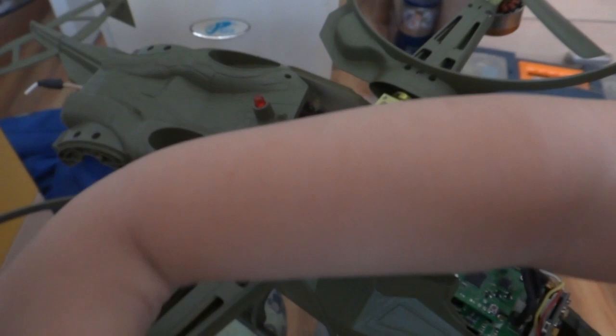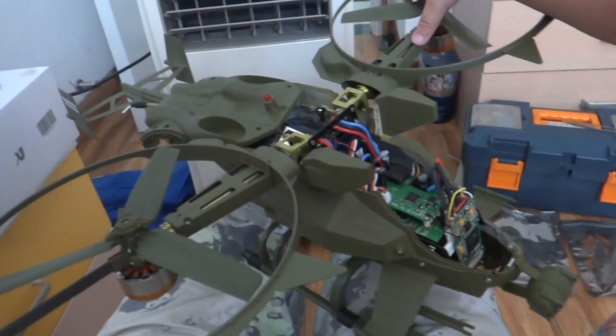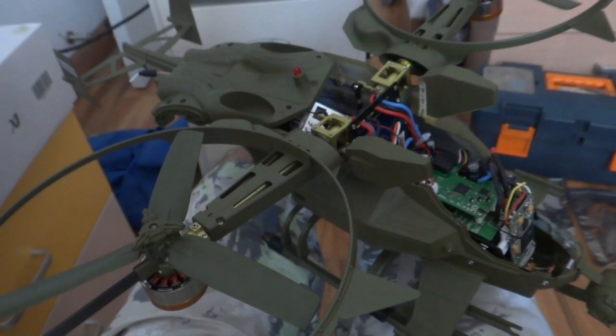First I am going to fly it without all these annoying things on it. And then we will see what the performance is, and if the performance is good after reducing some weight, I will keep it this way. Otherwise, I will go ahead and put on the powerful motors, which is my next step on this one.